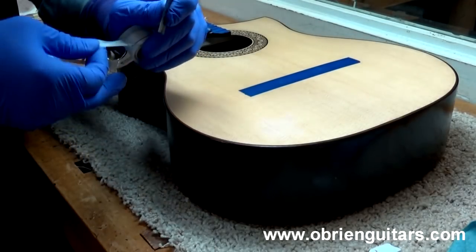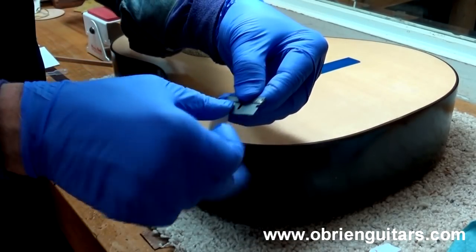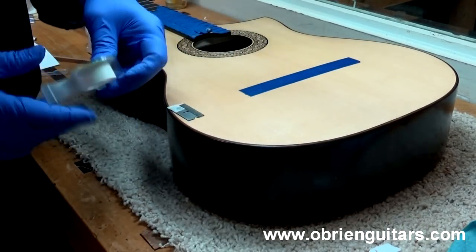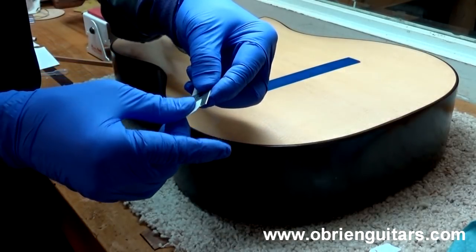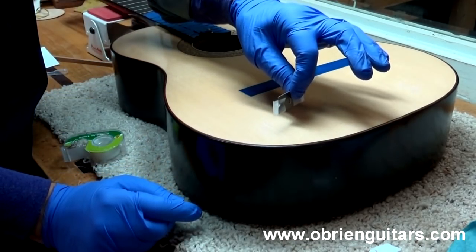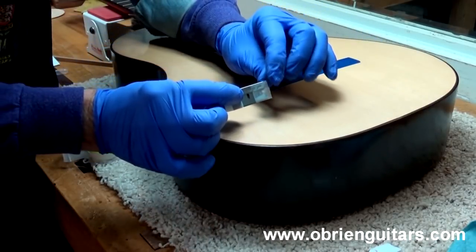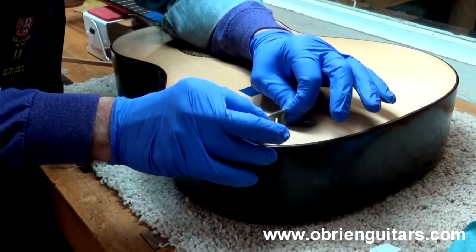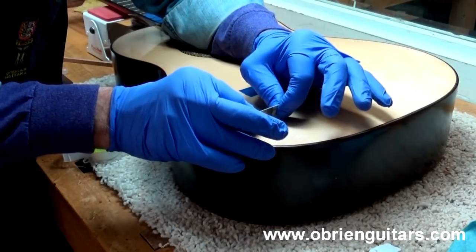I'm now going to take a small razor blade and wrap a piece of clear tape on the corners — like this — and then on the other corner as well. That leaves an open part in the middle, and if I place that over a surface I've got a little open space that is exactly the thickness of the tape. I'm going to place that over the CA glue patch and scrape it down flush with the top.